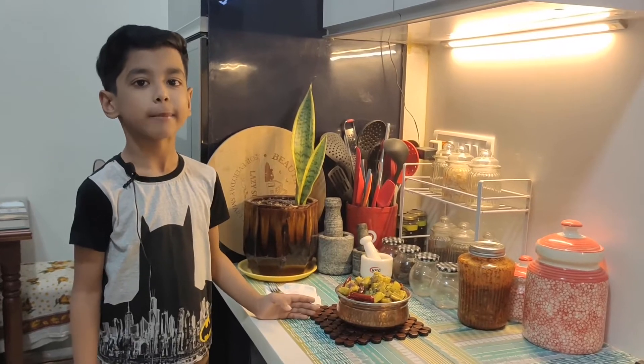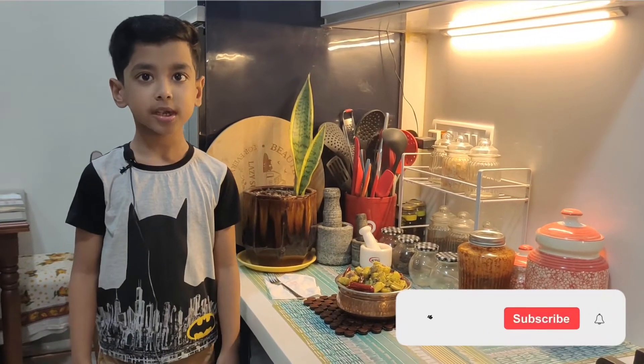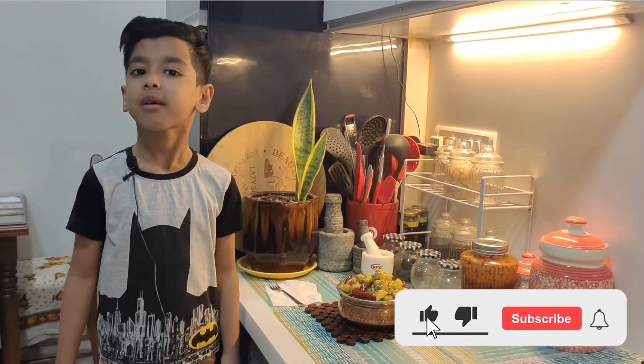Let's put it in the comments section — why are you talking about this video? Please like and share and subscribe. Bye!